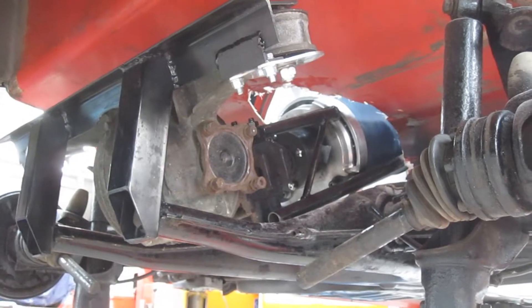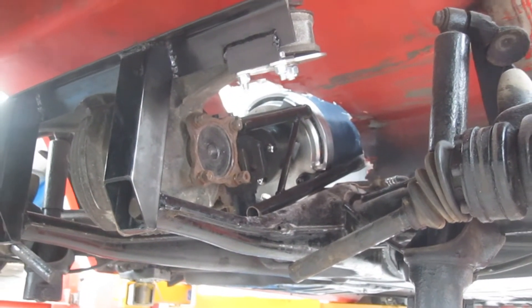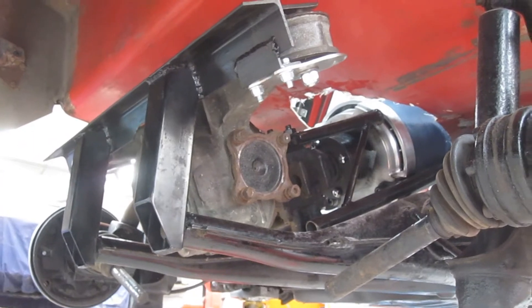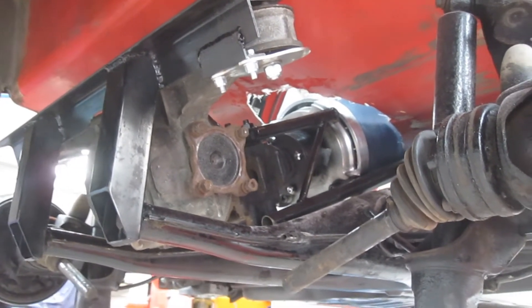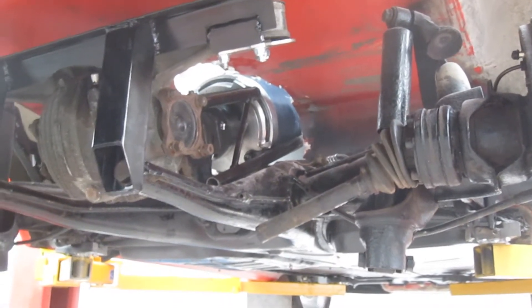We've got the motor and differential installed now into the car, mounted quite solidly. It is actually on rubber mounts though, so that should take away any vibrations. Just the drive shafts to sort out and wire it up, and we'll be away.